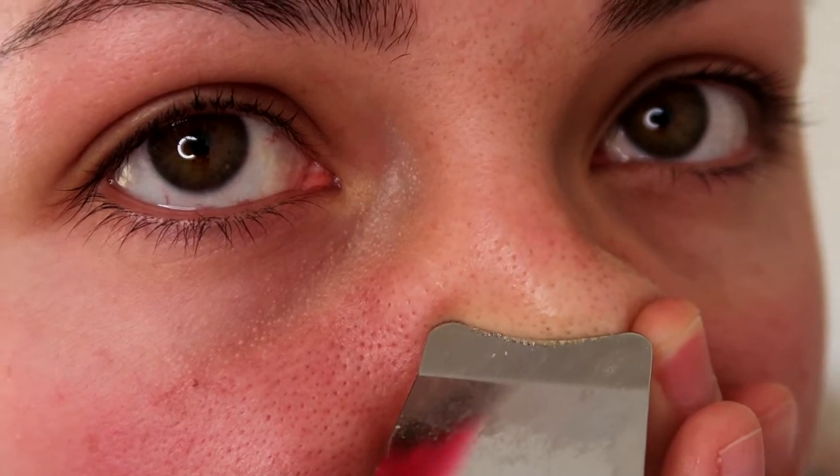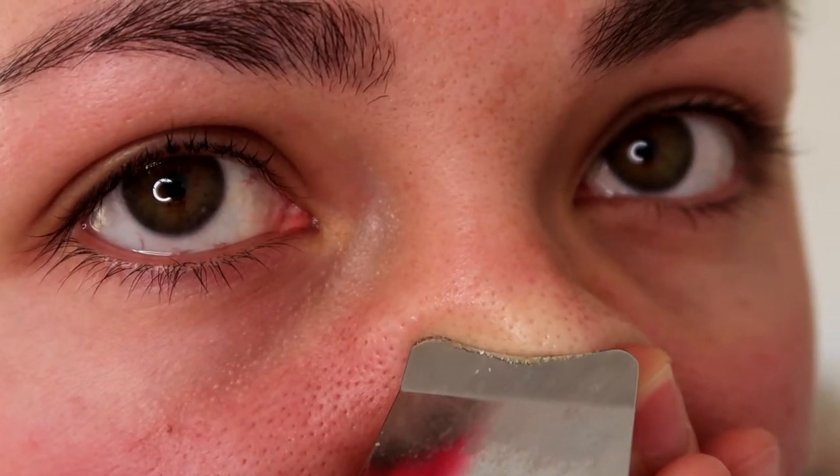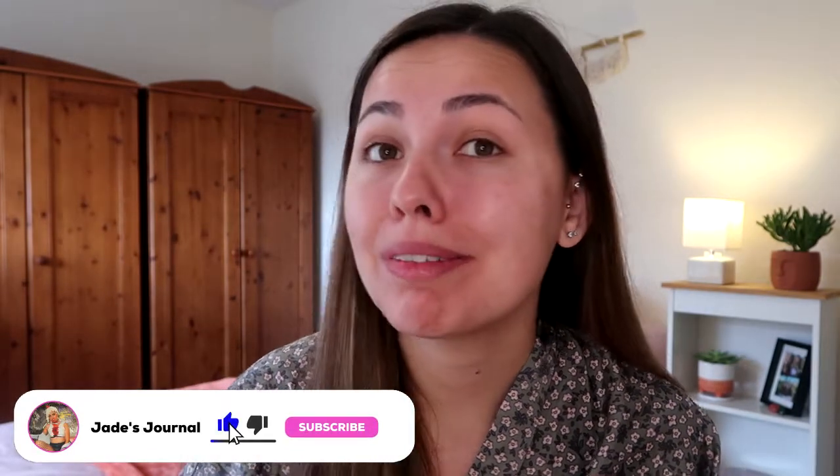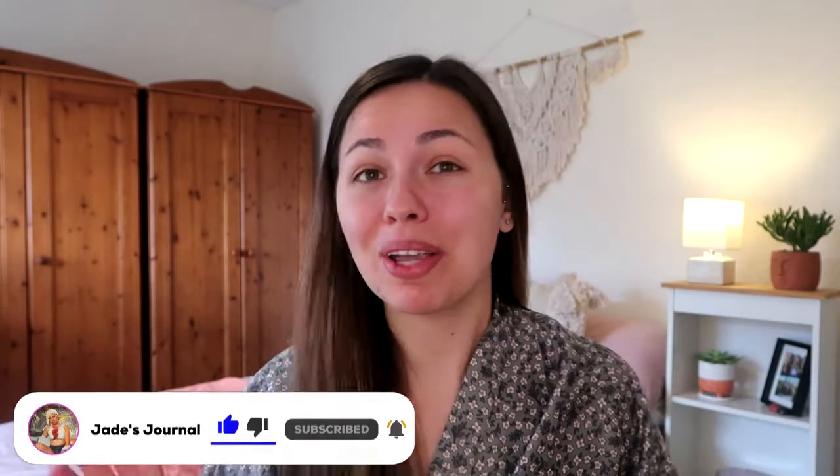Hi guys, welcome back to my channel, or welcome. In today's video, we are going to be doing a little bit of Sunday fun day self-care, and we are going to be giving ourselves a glow up. We are going to be testing a beauty tool that I got from Amazon.